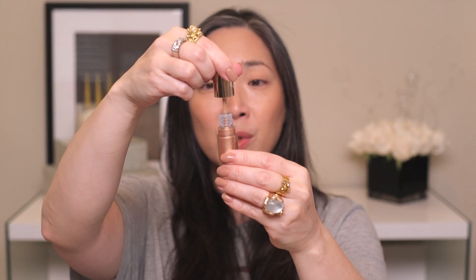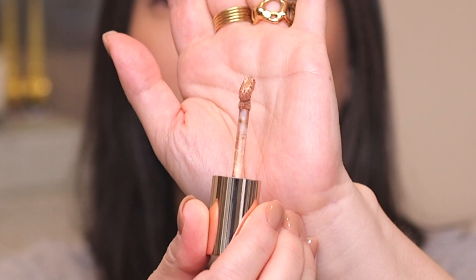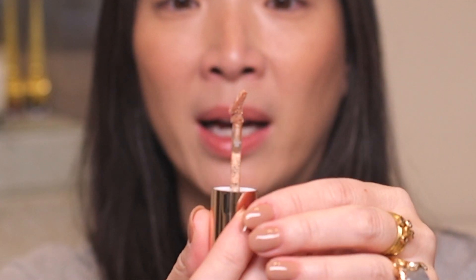I did watch Natasha Denona's Instagram story about these shadows. She was swatching them on her arm and also putting them on a model. These look to be kind of like other liquid eyeshadows I have — very metallic, very shiny, and they're supposed to set down completely. So we'll definitely be testing that out. Here is Moonstone — it's got an interesting applicator there, and it kind of looks like it's sitting back a little bit.